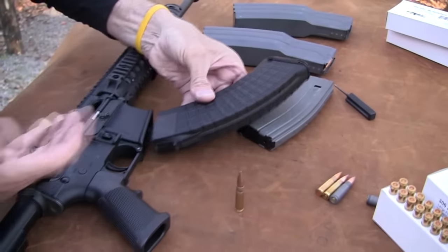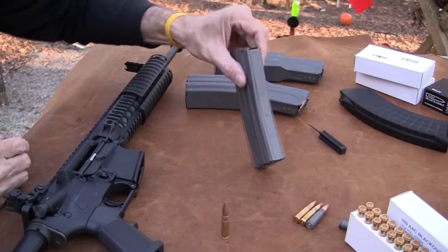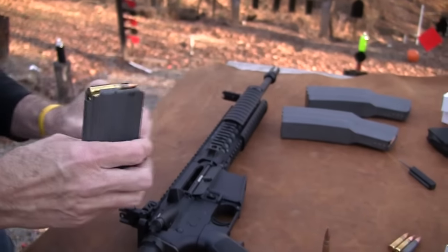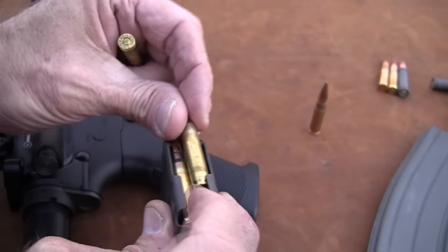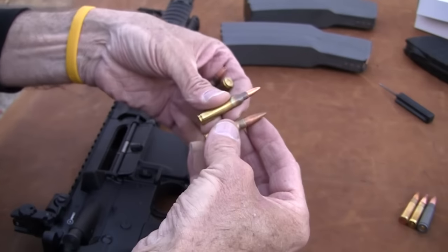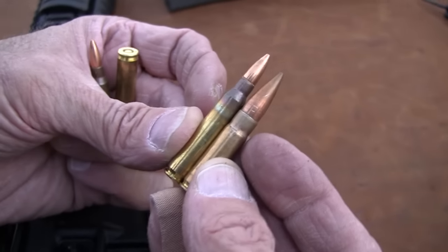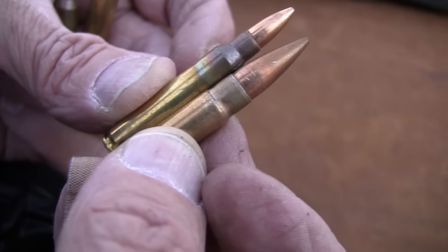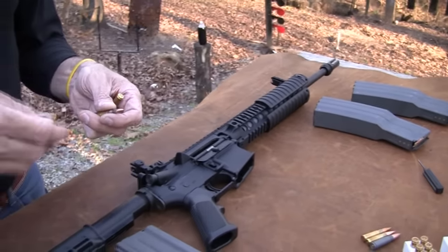That's been part of the problem - getting reliability in an AR with the 7.62x39. You've got to have the right curvature and it's hard to even fit the AK mag in there. But the beauty of the Blackout - the thing that really got my attention - I'll be really careful here: the only .223 ammo on this table is in this short magazine. This is an AR mag. No trickery here. The Blackout round is the .556 brass cut down, and it's not necked down because it has a .30 caliber bullet - the .308 diameter bullet. That's another beauty of it.